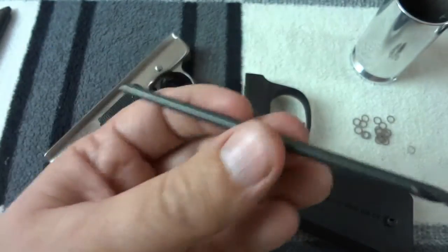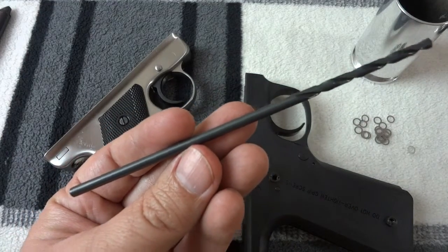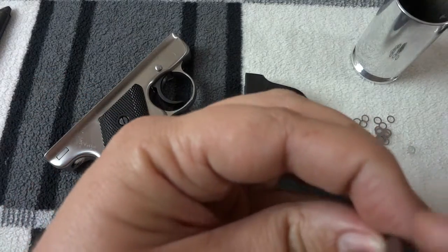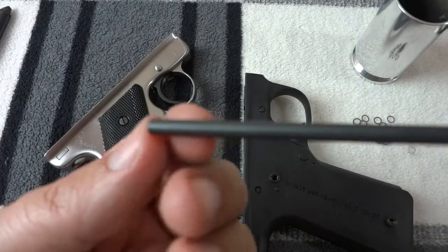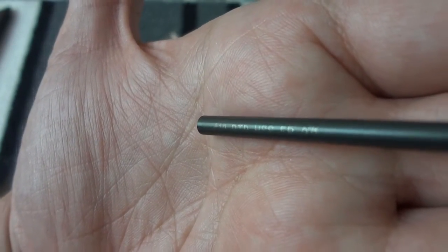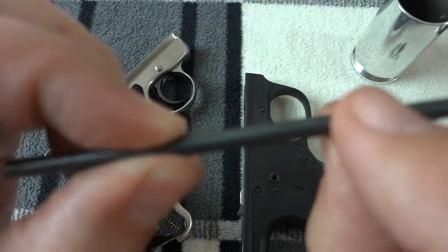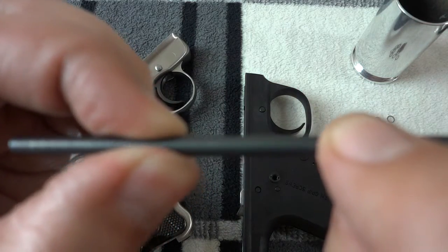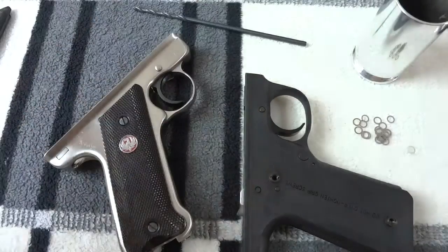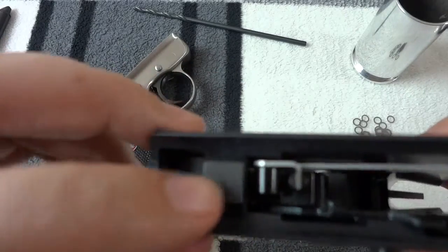I just have to do trial and error and figure out how many shims I'll need — I've got a bunch here so it shouldn't be a problem. This is an extended drill bit I got off eBay. I'm going to cut the shank off and use that as the new trigger pivot pin. This is a number 19 drill bit, high speed steel, and I'll cut it off and put a new groove in it — I'll show you how to do that.